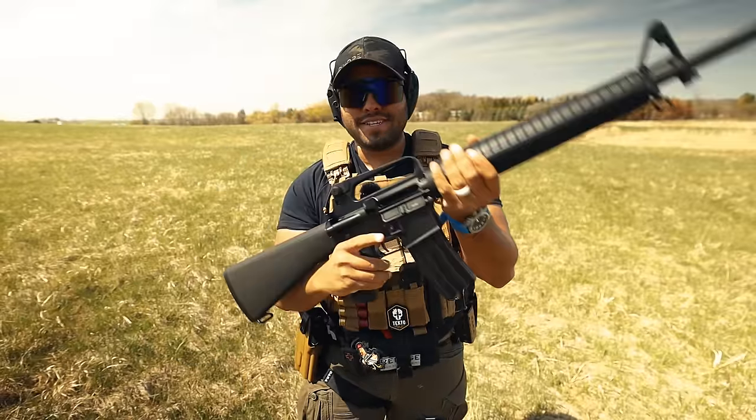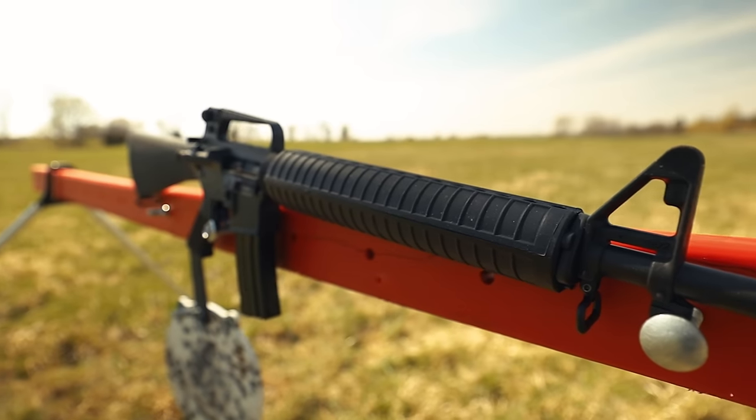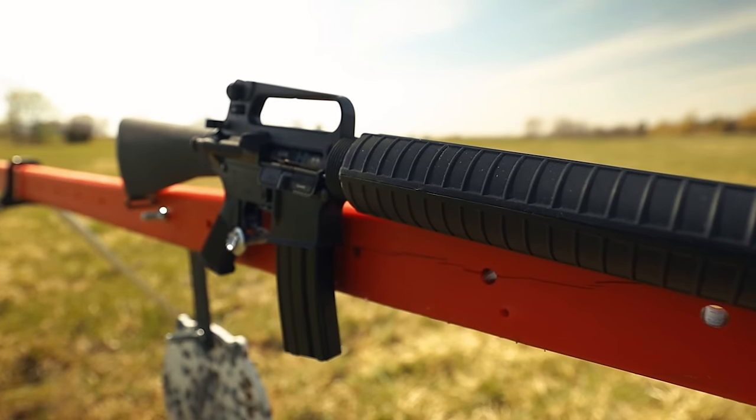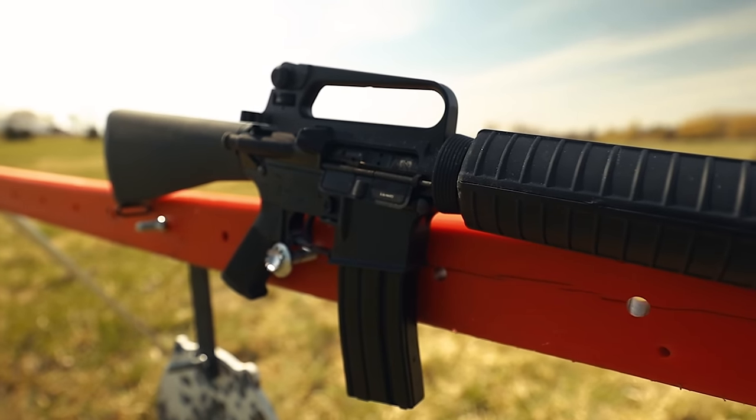Overall, it shoots really flat and the trigger reset is apparent. Practically almost no recoil. I love how long the rifle is, which helps with stability and reliability when shooting a gun like this.